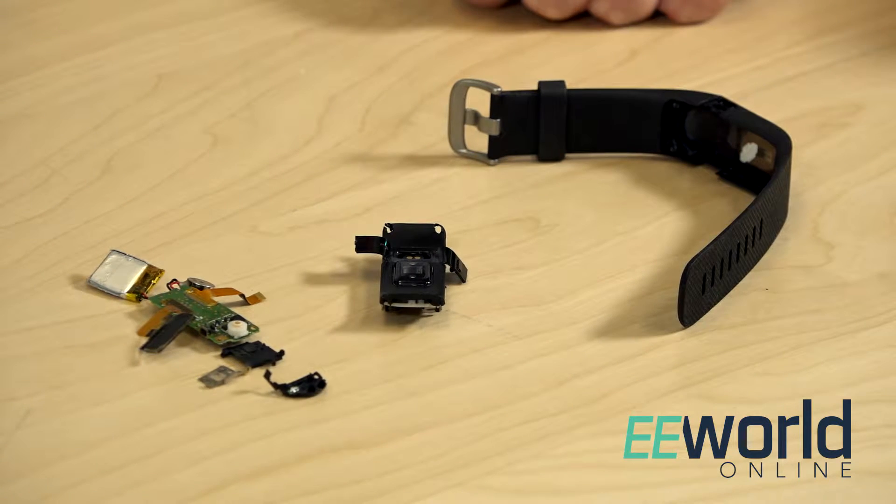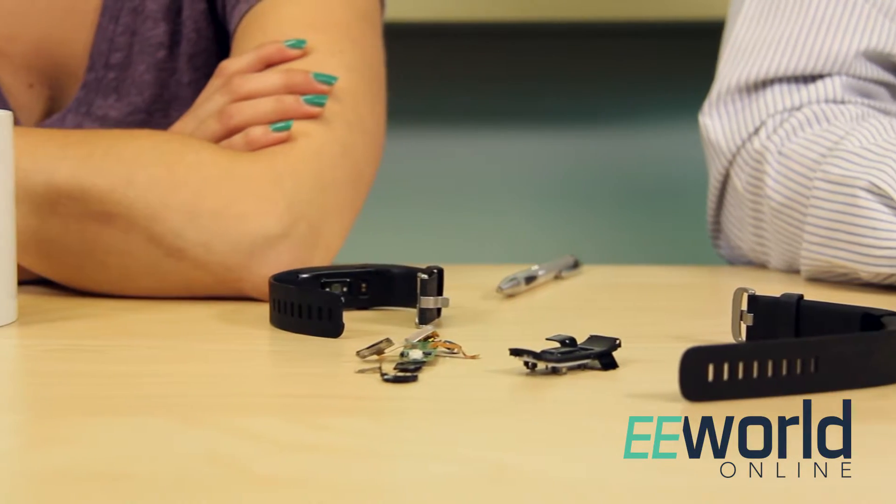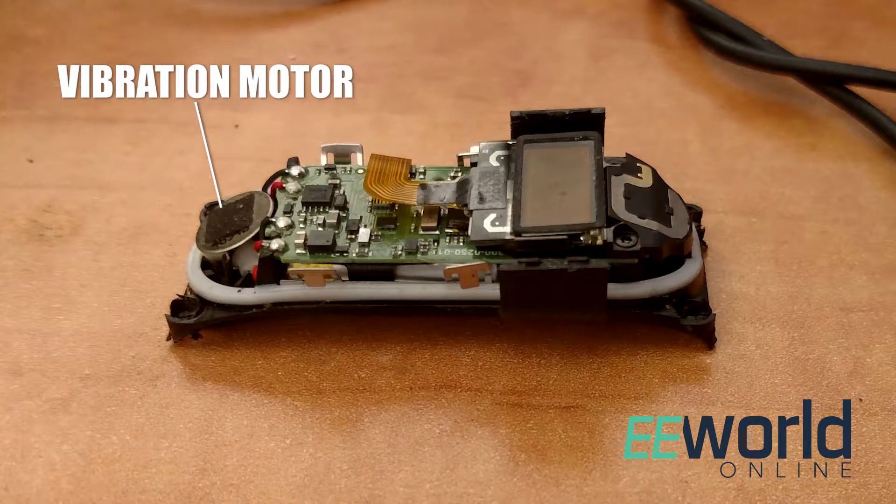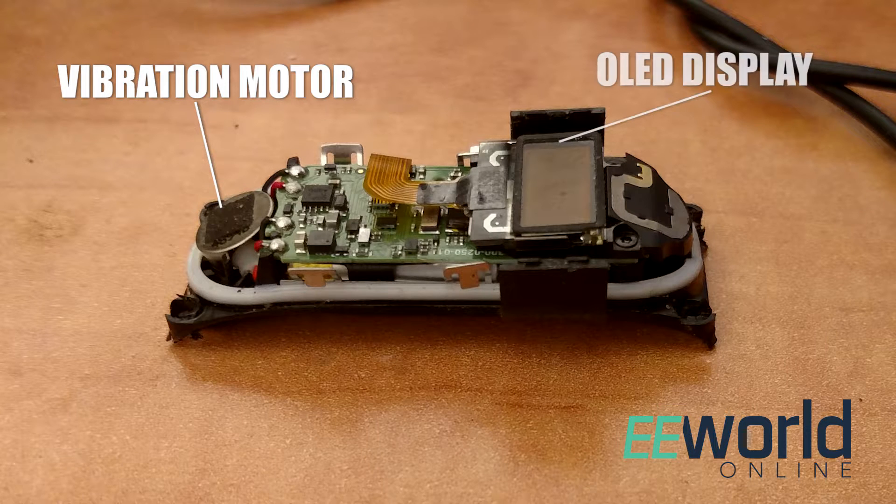It's basically impossible to tear down a Fitbit without destroying it, so we've got a lot of pieces and parts here. When you look at the electronics, a couple things stand out. One is a little vibration motor from Xinlong Machinery Electronics in China, used to signal the wearer about specific events. At the other end of the main circuit board you also see a little OLED display, and that board sits in a sort of cradle formed by the part of the watch that's up against your wrist.